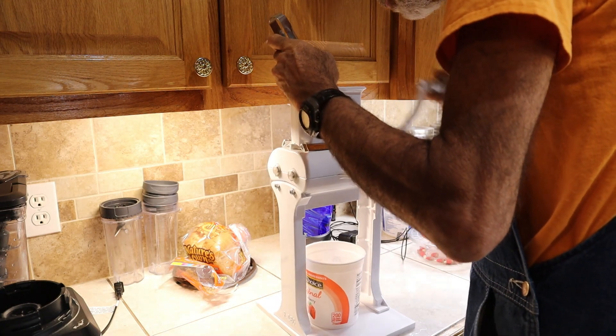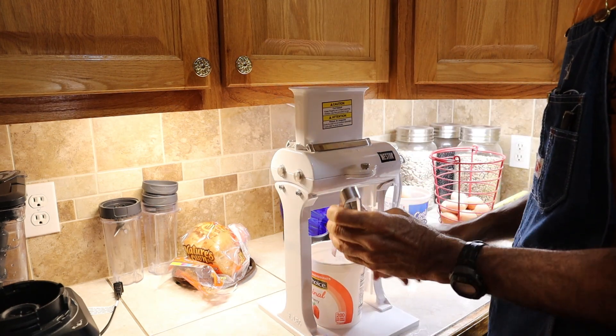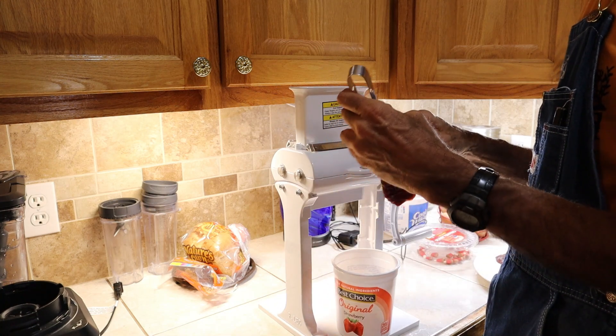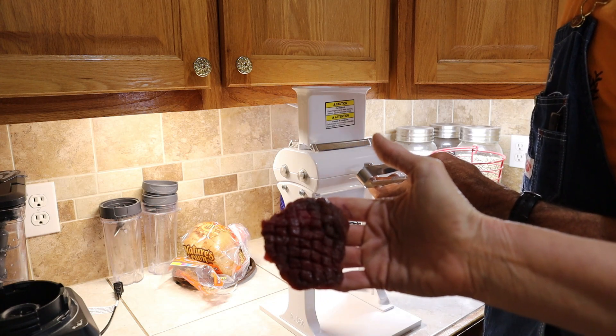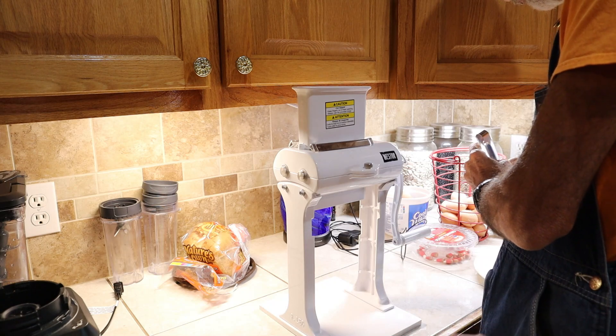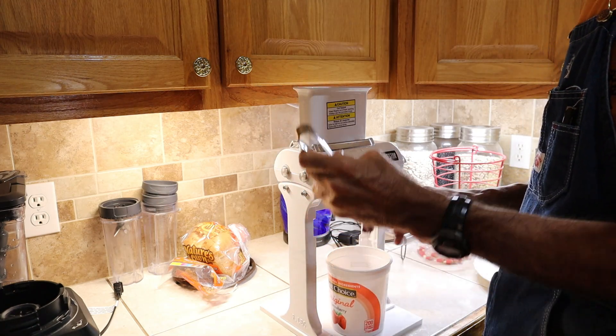The first thing we do is Danny and I run the deer meat through a tenderizer. He runs it through one way and then the other way — it crosses it, cuts it, and makes tenderized steaks. Just as fast as you can drop it in there and flip the handle. He runs it through because they're not very big pieces.